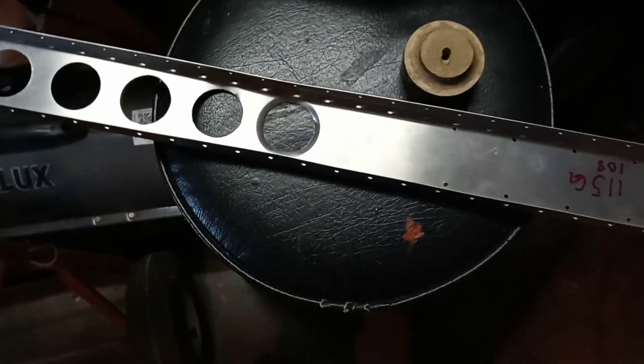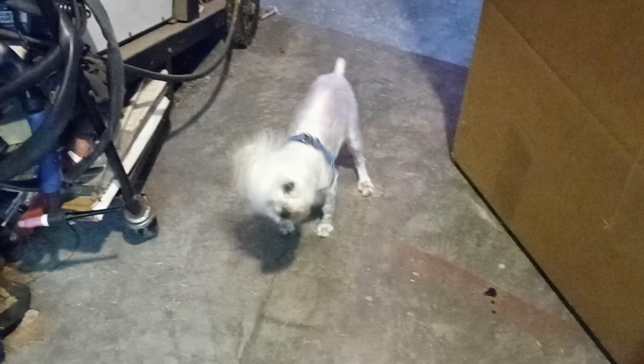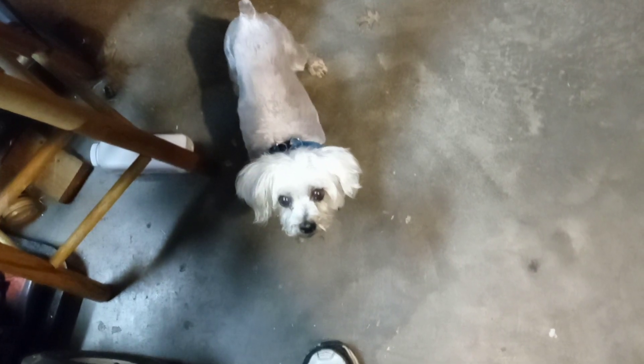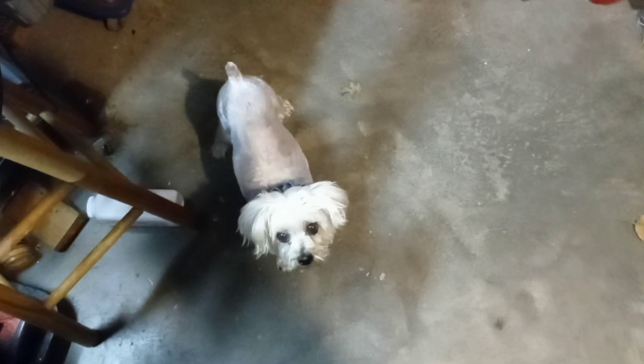There you go, God bless. Oh yep, Spikes is back — there he is! Did you go potty? Do you want a treat? Okay, there you go.